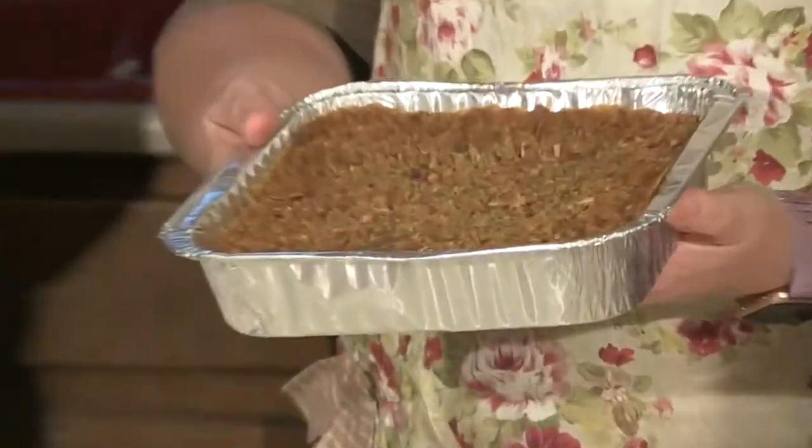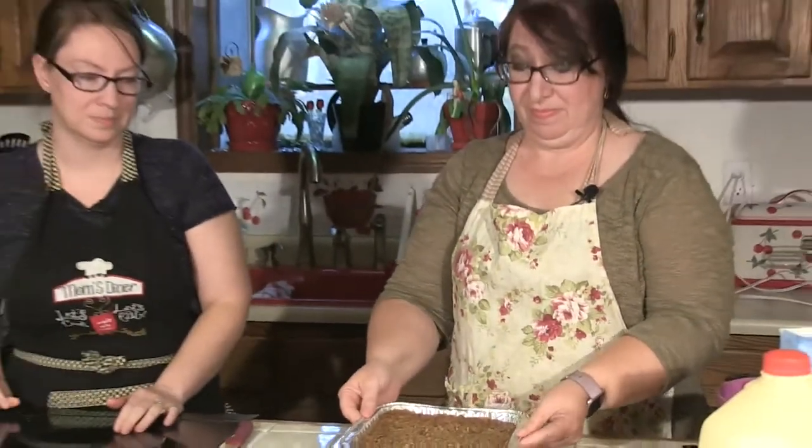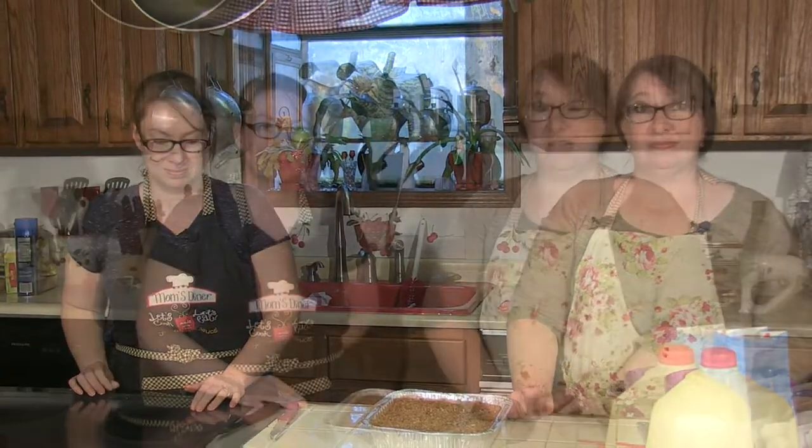This is the finished product. And you can see it's all nice and brown on top. And then when you cut into it, it's nice and creamy on the inside. It smells amazing — the whole kitchen smells good. And now that you have your recipe, you can enjoy your sweet potato soufflé for the upcoming holidays. I'm Crystal Lanier. And I'm Lisa Golden. Happy Holidays.